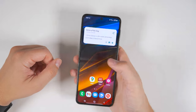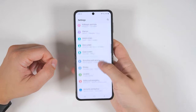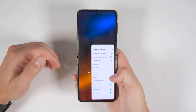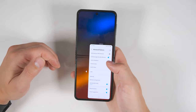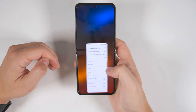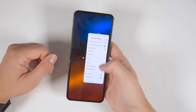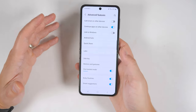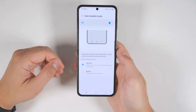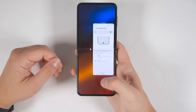The Flip 4 is a pretty tall device and it's difficult to reach the top corners without some finger gymnastics. That's why you should go to Settings, then scroll down to Advanced Features and enable One Handed Mode. This will allow you to swipe down on the home button to shrink the entire screen and make it much easier to reach the corners. If you grab the corner of this window, you'll be able to make it larger or smaller to fit your specific hand size. You can tap the arrows to switch it to the left or right side, and grab the bar at the top to move it up and down. To get out of this mode, just tap outside of the window. You can also switch from the swipe down gesture to a double tap on the home button to activate it.